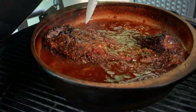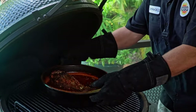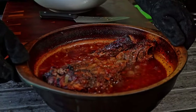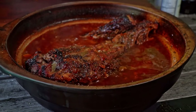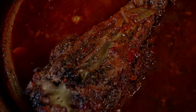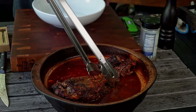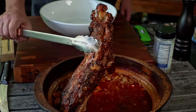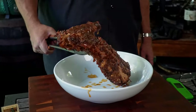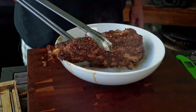We smoked this thing for two hours and now we've braised it for almost three hours. Time to pull this off. Always make sure you set it someplace safe. If you could smell that, your mouth would be watering right now — mine is. It smells unbelievable, even better than it looks, and it looks awesome. Look at that gorgeousness — it is freaking beautiful.